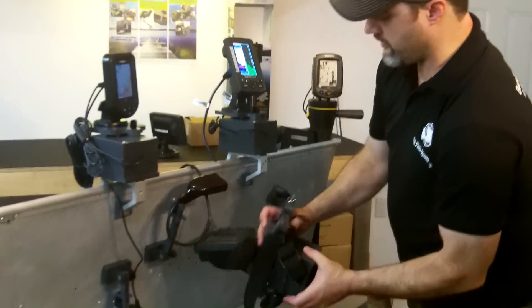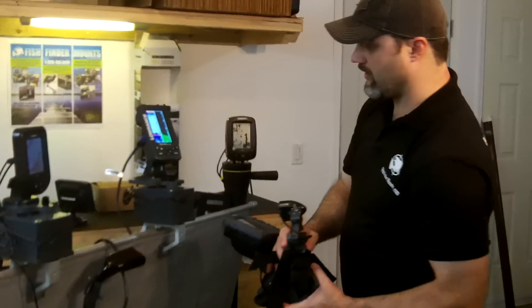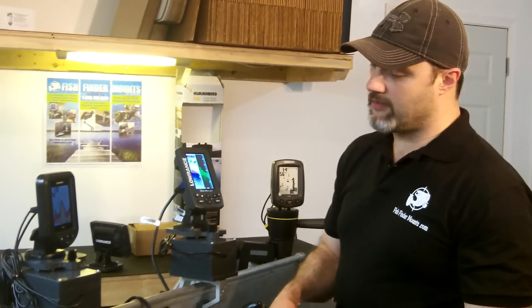So you see the universality of our product — it's just amazing and you're going to love this. Battery and everything gives you tons of power to run your fish finder all day long. This is Wade from FloatTube Fanatics at FishFinderMounts.com — please call us at 1-855-784-3474 to get your perfect fish finder mounting solution today.